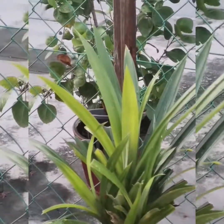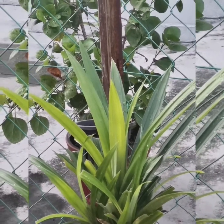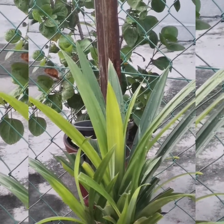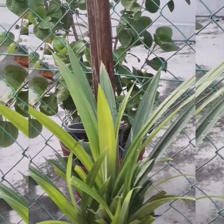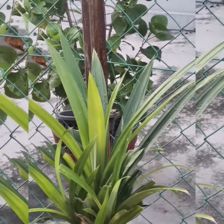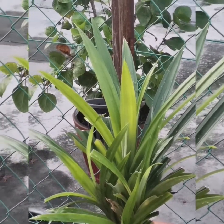Here in Malaysia we call this the pandan leaf. In Tamil it's called Annapurni Yelet. This one we use to fragrant the food — like jelly, or if you're cooking chicken you can just cut a strip and put it into the curry. It tastes very nice.